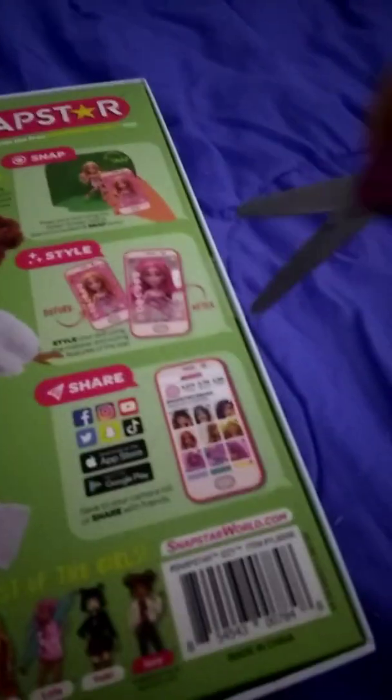This is the back of the box and now we're going to cut and open her up. She comes with a stand and a green screen. You'll also get a cell phone for your doll. Let me get her out.